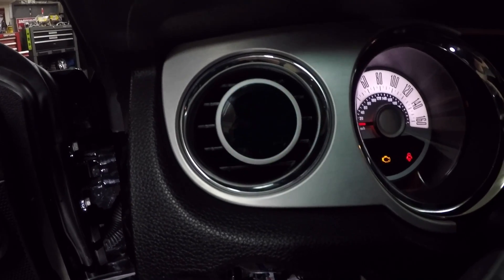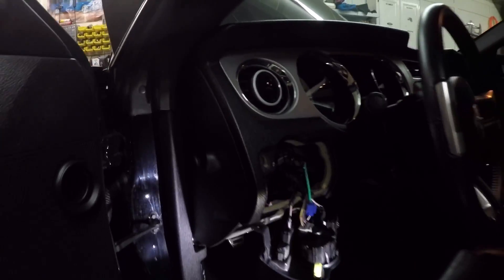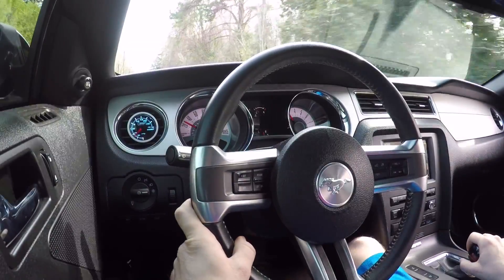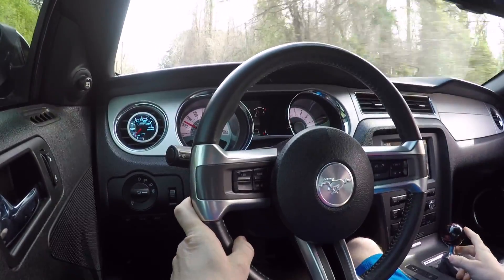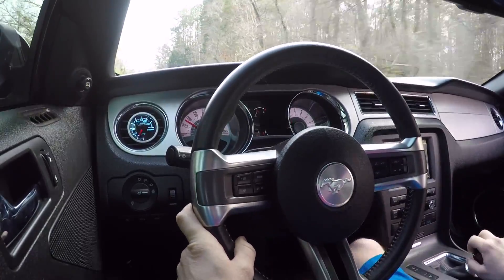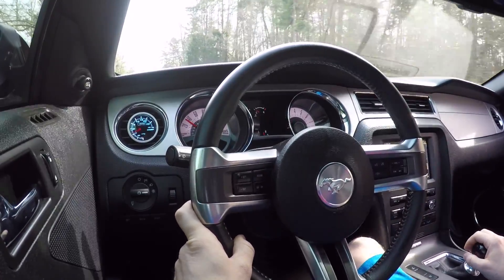We'll button all this back up and we're going to take it for a drive. See what kind of boost we're putting out. First daytime test drive with the new boost gauge installed and everything — going to kind of check it out and see how it's working.